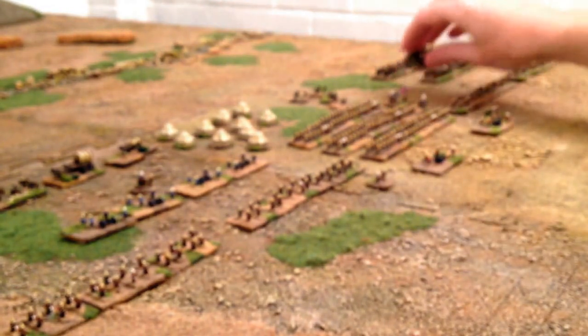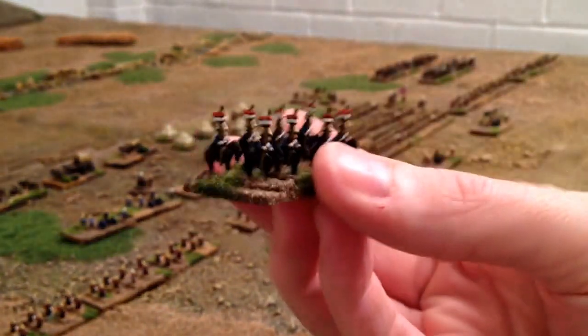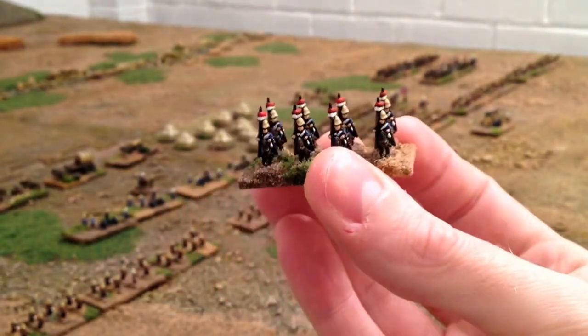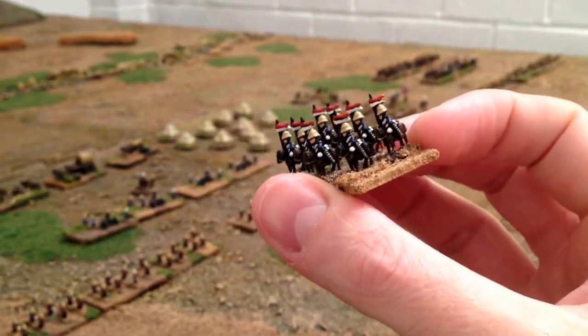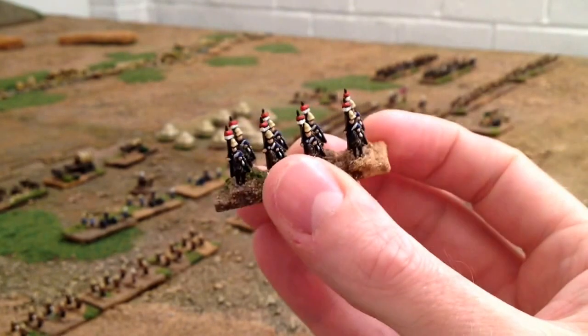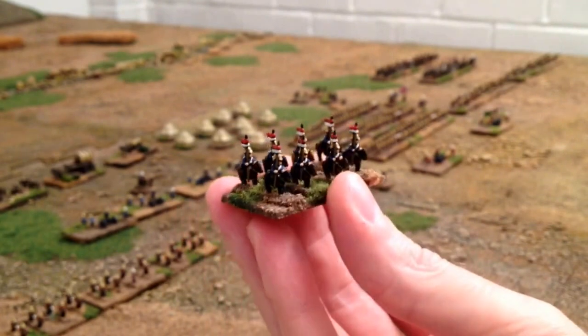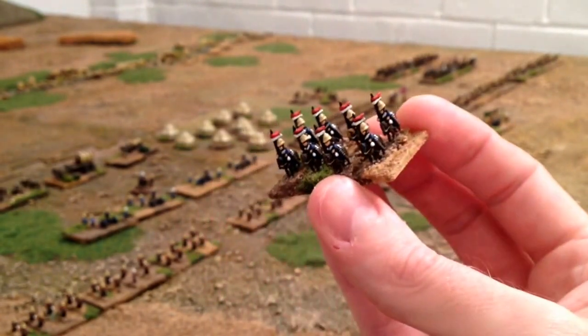And then we've got a unit of lancers. I'm painting them as roughly the 17th in campaign dress, with little pennants on the lances. They're quite nice. There's a command stand with those as well.